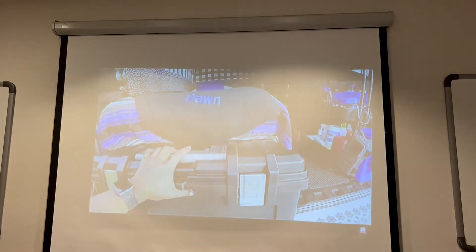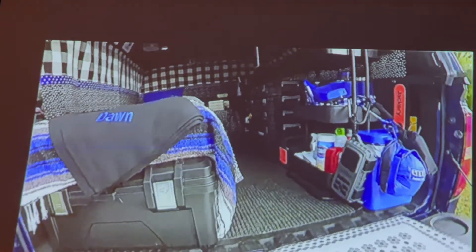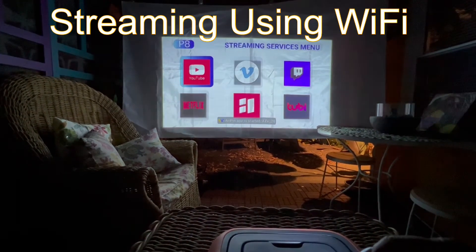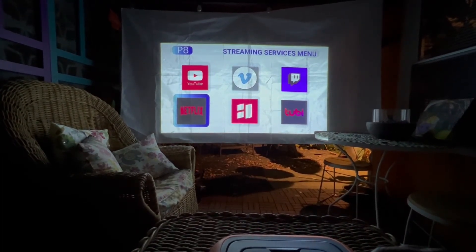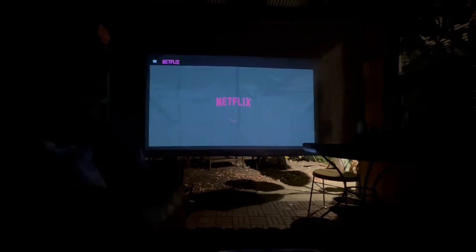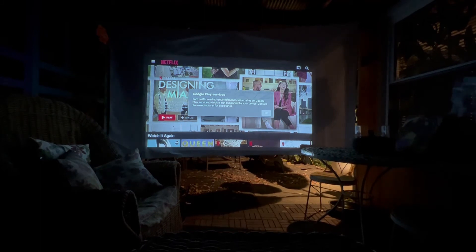And now when the lights go down, look how good y'all — look how good and clear that is, and it's not even totally dark in here. So I do like this part. We start right here on the streaming services and I'm just hitting OK, go down to Netflix, click on. When it was coming up I just clicked OK a couple of times.